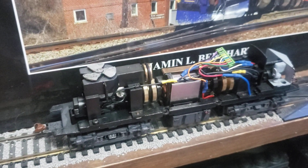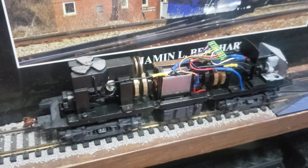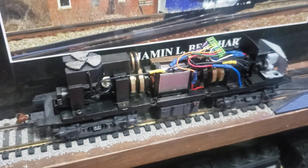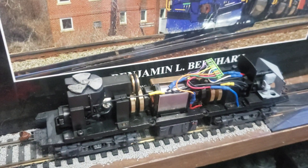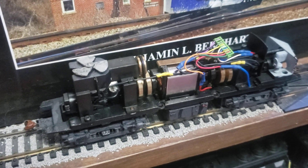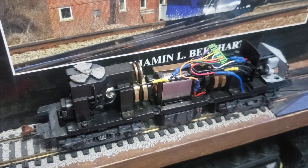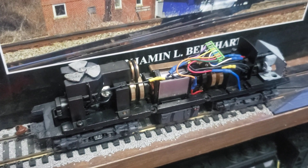At some point I should really do a roster video, because I've got like 20-some locomotives now with DCC installed and all that. Thank you guys for watching. Slowly getting better at installing decoders and all that. Just wanted to share this stuff with y'all. Thank you for watching — y'all have a good one, and I hope y'all have a good rest of your day and or night. See you later.